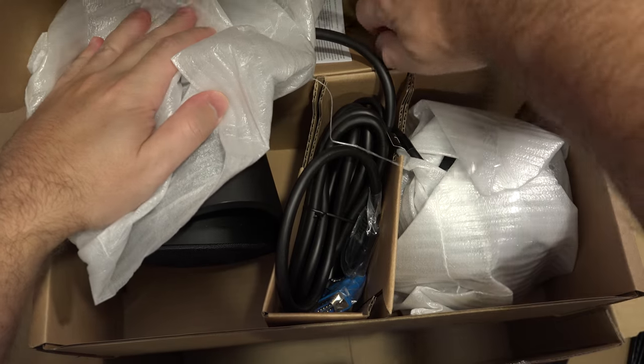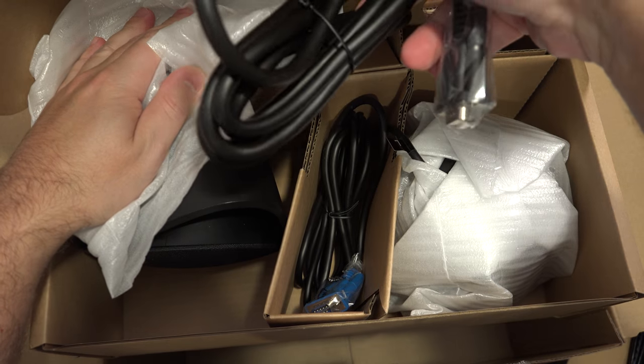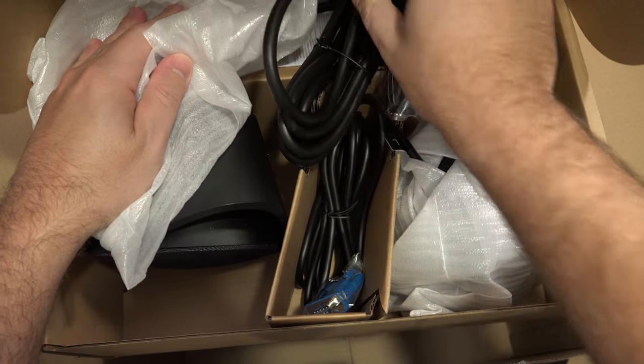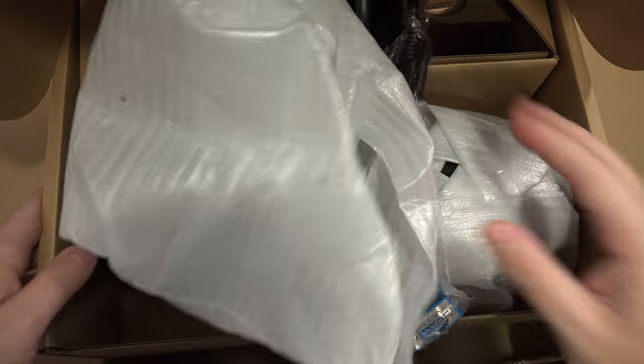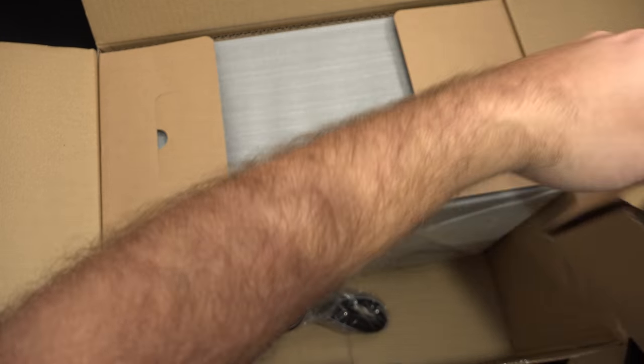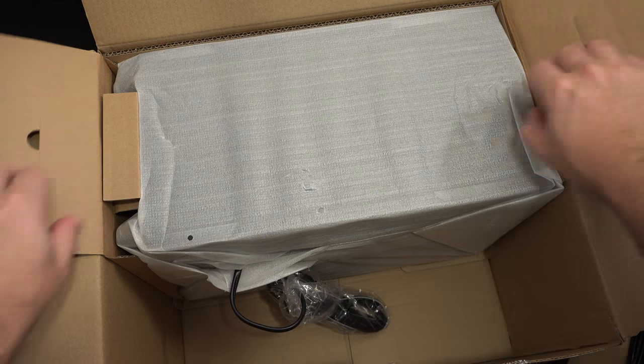I think there's a wall wart in here as well, or the wall wart may just be on the subwoofer itself. These are just connectivity cables for the subwoofer. And here is the sub.